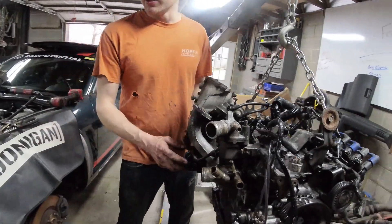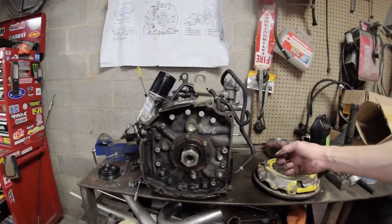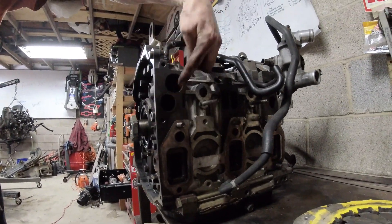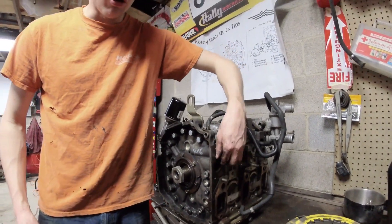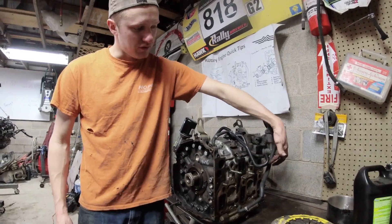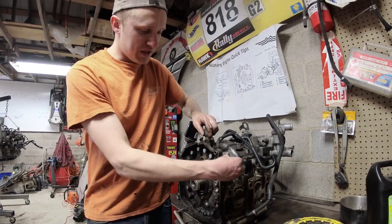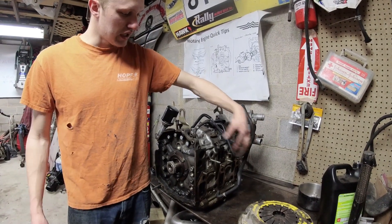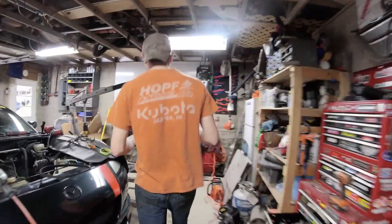The last set of valves you can't service in the car are the auxiliary port valves. These are six-port engines, so if you come over here to this other engine out of the car, you can see on the intake side you have six intake ports. These upper ports are opened and closed by a valve driven by a little electric motor in the lower intake manifold. If you have excessive carbon buildup, these can get stuck, or the gear can break in the lower intake manifold.